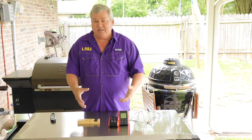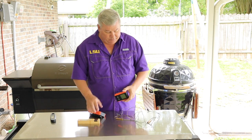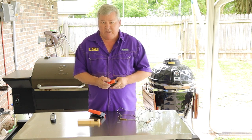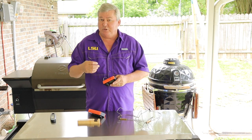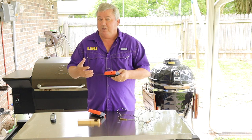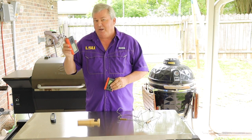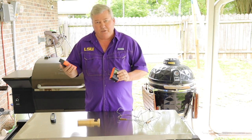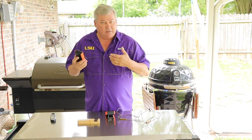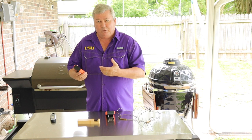The next area is wireless thermometers. This wireless thermometer comes with two meat probes that just plug into the side. It has three spots — the third probe can be clipped anywhere in your grill to read the inside temperature of the smoker. It has a base and a wireless receiver with a 300-foot range, which is really great. It also has alarms so you can set the target temperature, and it'll alert you like an alarm clock when the meat is ready to pull off.